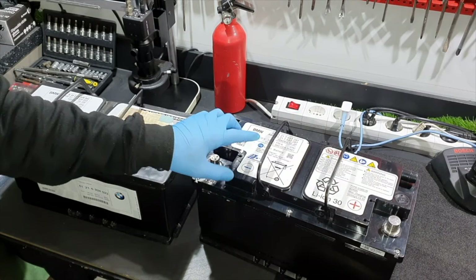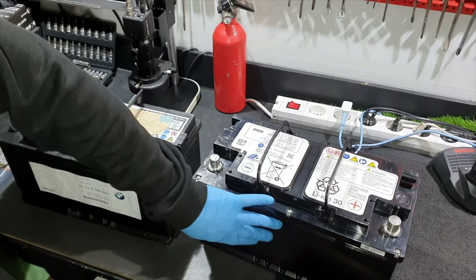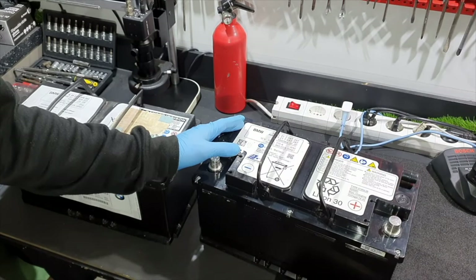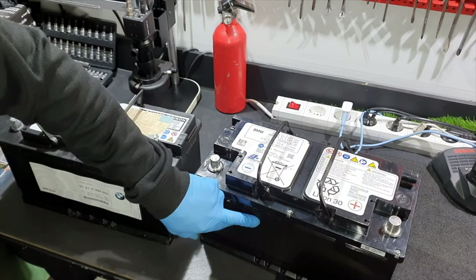The normal voltage of the battery is 30.2 volts. Four battery cells are found inside the battery housing, along with an integrated electronic module and the isolating switch. The integrated electronic module monitors the voltage of the battery cells, equalizes their state of charge, and also monitors the temperature of the battery cells.